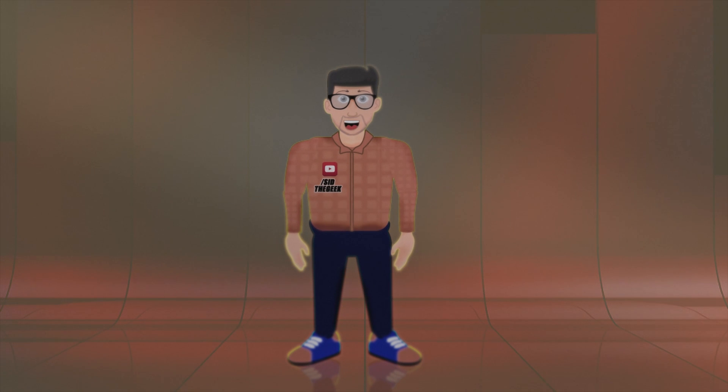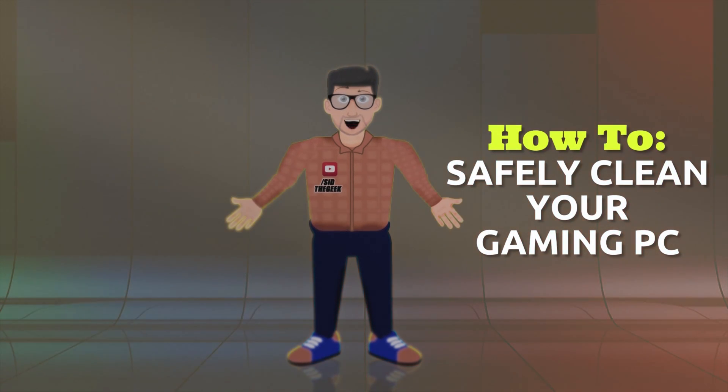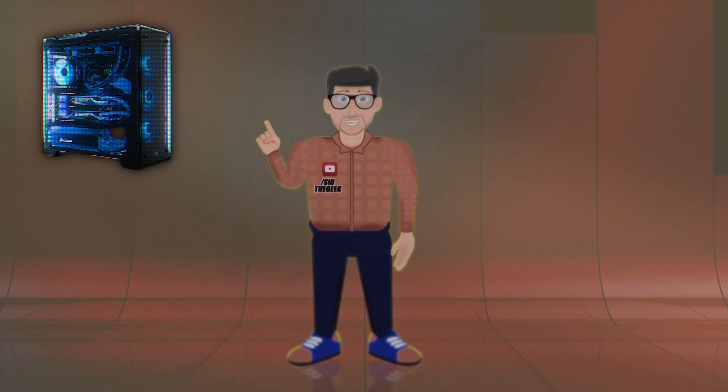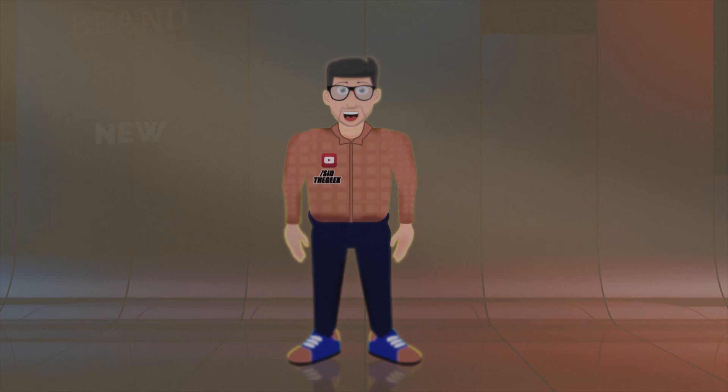Hello everyone, this is Seth and today we are going to show you how you can deep clean your PC so that you can increase the lifespan of your computer and its components, and make your PC like brand new again.